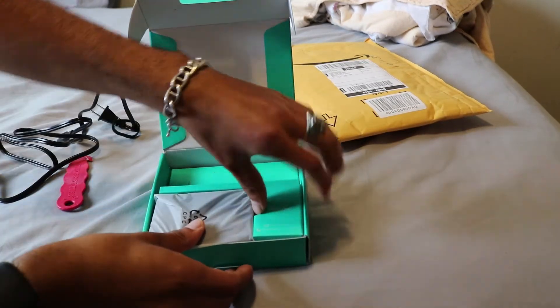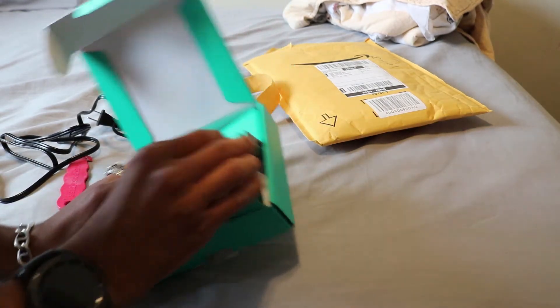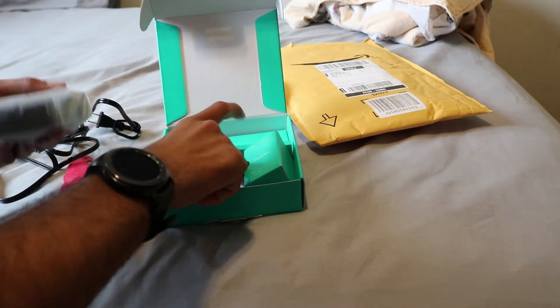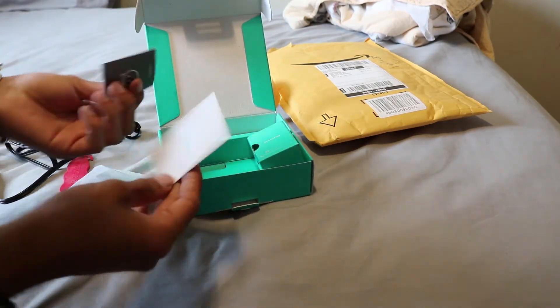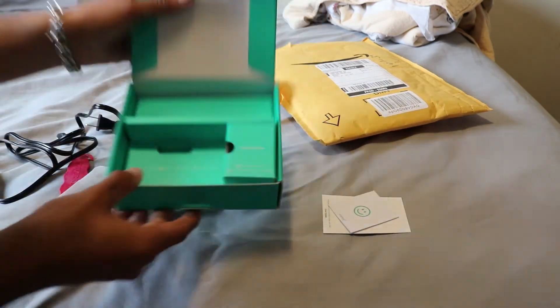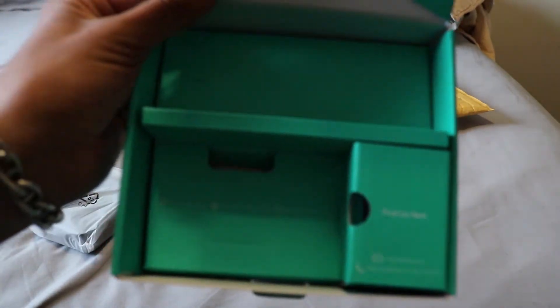Okay, what else is in the box? Let's see. Oh yeah, just the charger here. And just the instructions right here — looks like warranty stuff too. That's pretty much it.